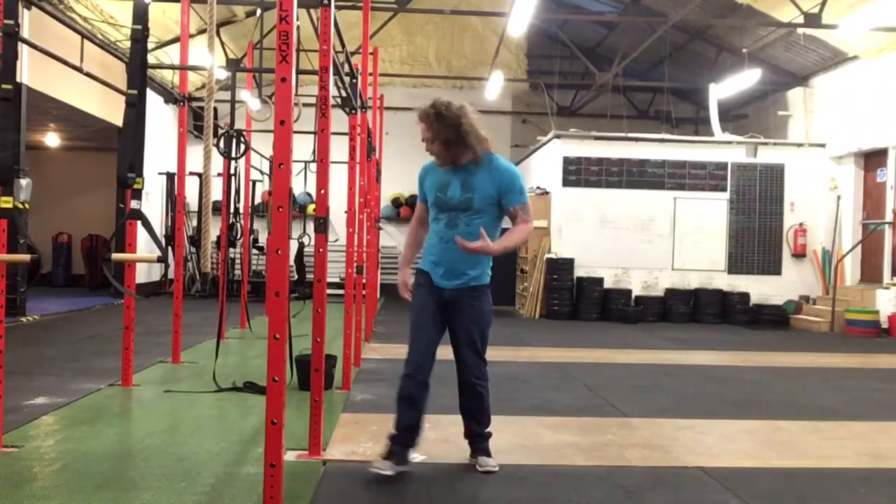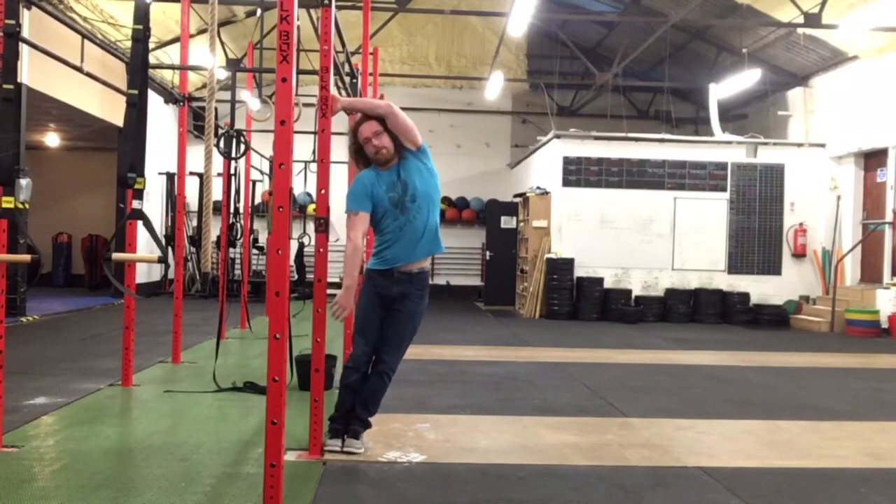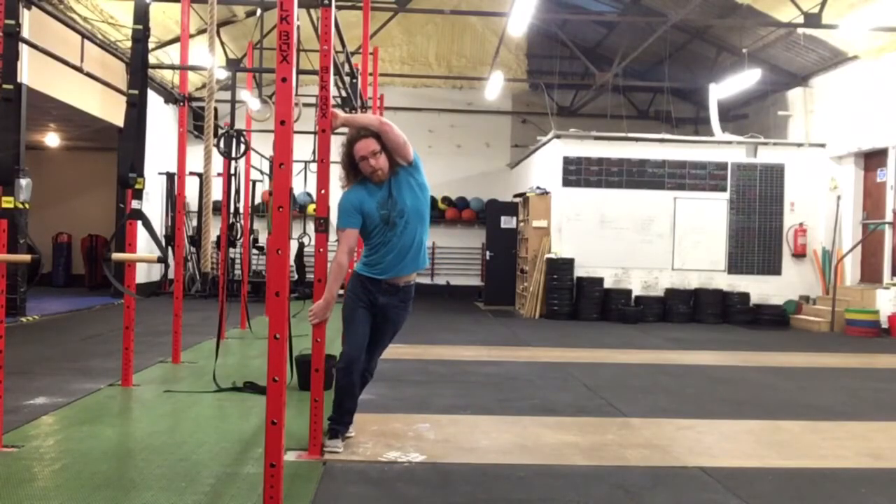A great way that you can experiment with that position: make sure your feet are nice and close to the post, and then lean yourself out. Then put this leg behind you and put your heel down on the ground.